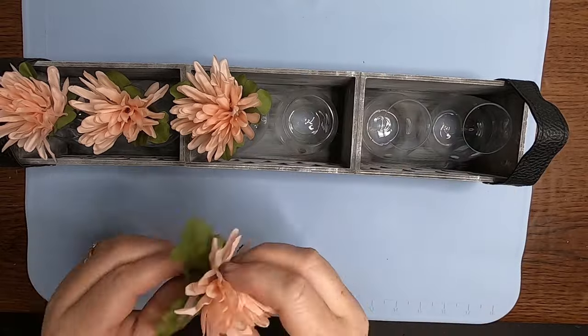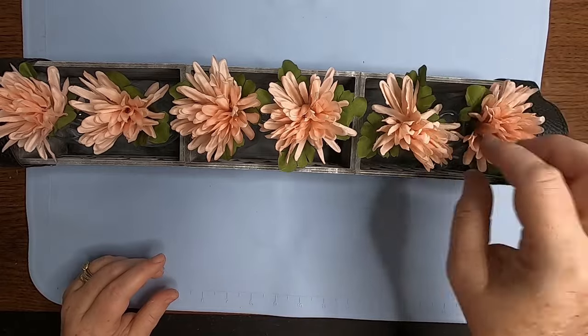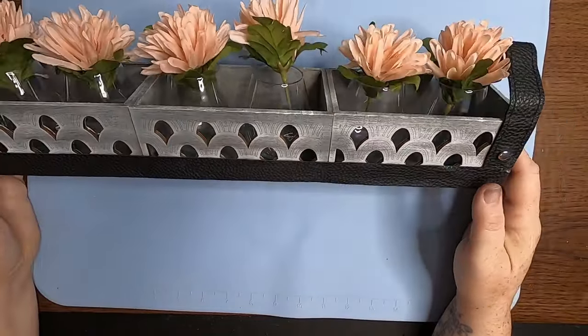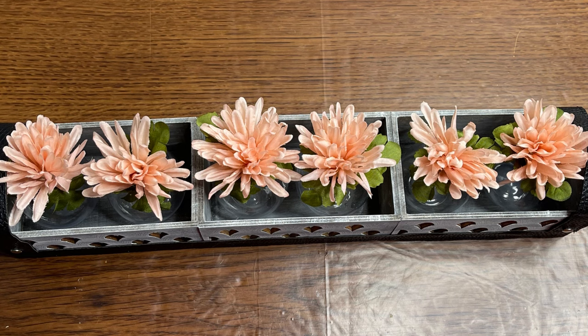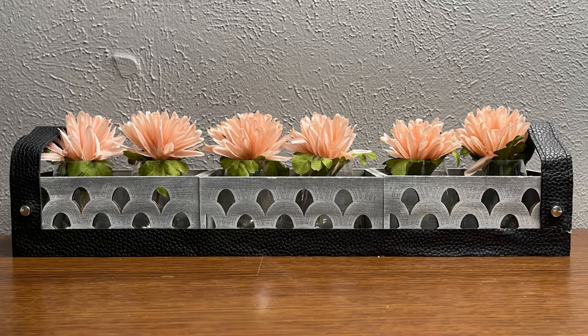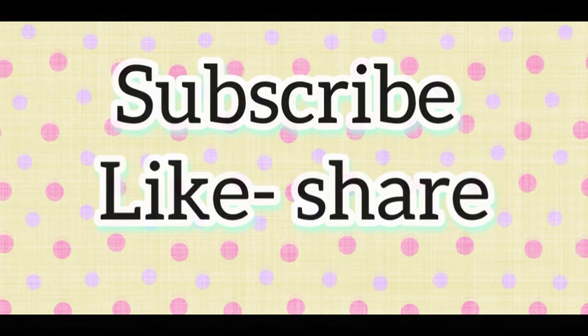Now just take some flowers and you can glue them or just set them inside of your stemless wine glasses and have this beautiful spring display. I just love how this turned out so much. We put this in my daughter's room — we just redid their bedroom with a lot of the decor I've been making recently on this channel, and it turned out so cute. I hope you guys enjoyed learning how to make these with me today. Thank you so much for watching. Don't forget to subscribe, like, and share. Have a great day, and I'll see you next time.